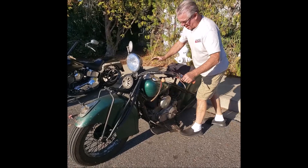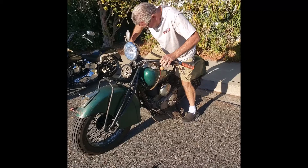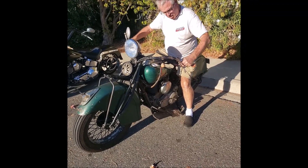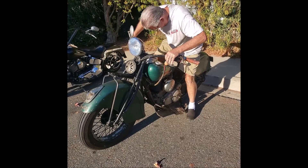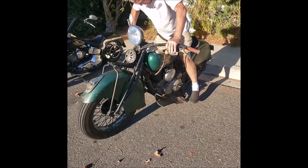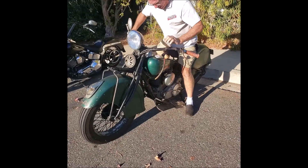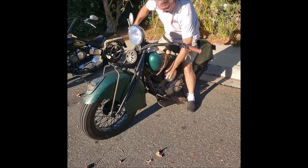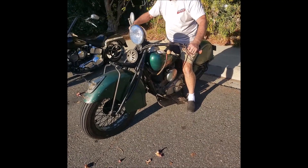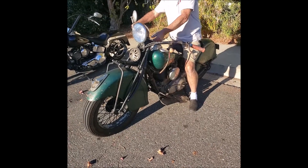Choke all the way down, we're totally cold. Full throttle, half advance. One, two choke kicks. All the way up, down one. Throttle off, bring it on just a quarter, ignition on.